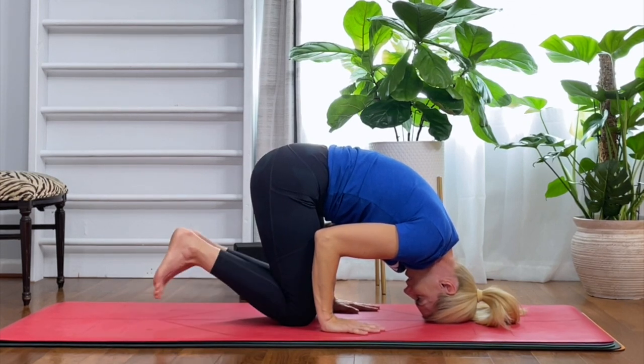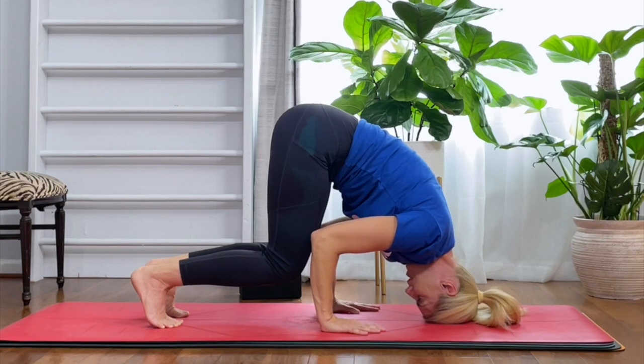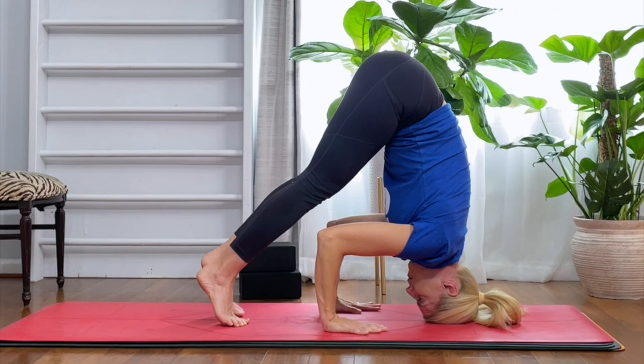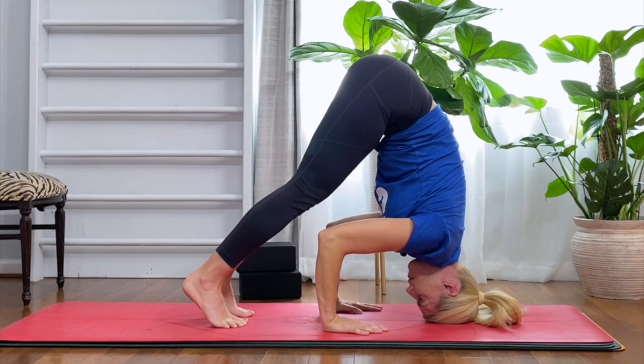Once you feel good here, tuck your toes and lift your knees. Now you're going to feel intensity in your head. Go ahead and use your shoulder girdle, pull those shoulders away from your ears, then start to walk it in again — more intensity. We are getting more pressure on our head, so use your shoulders and pull them back away from your ears.